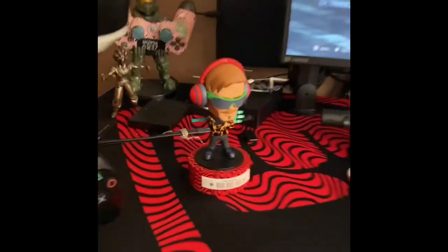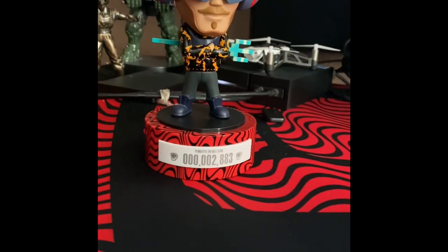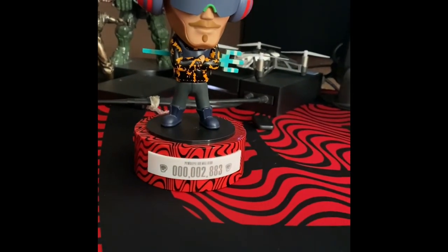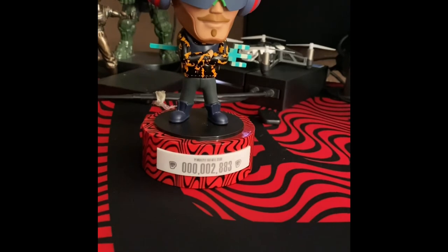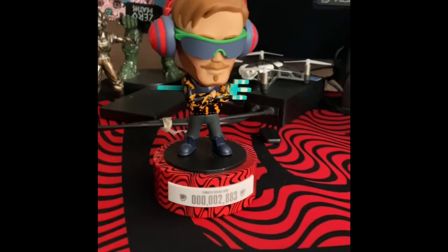I'm waiting on the PewDiePie cups — I guess it just says PewDiePie on the bottom. They're still in Hong Kong in the warehouse, so shipping is on the way.